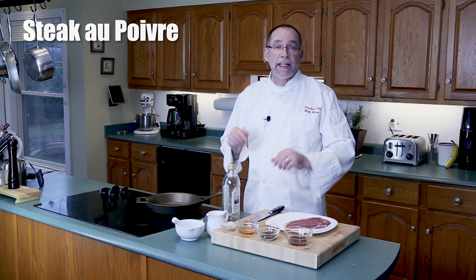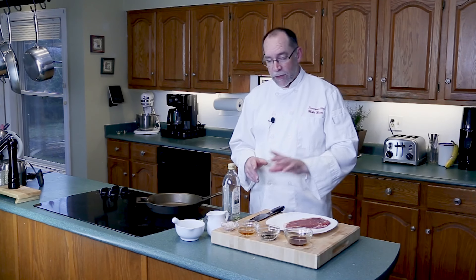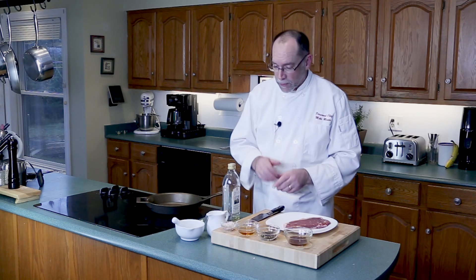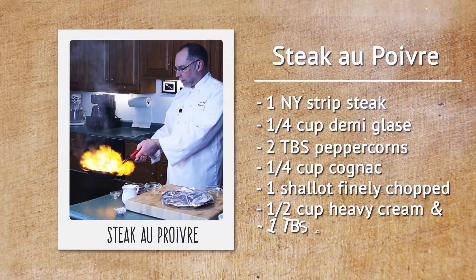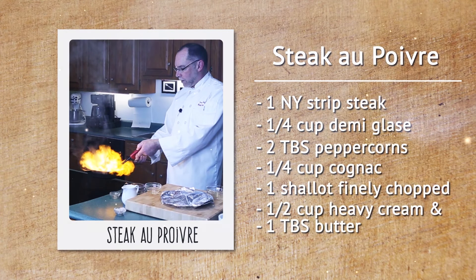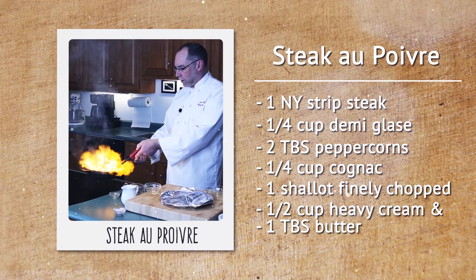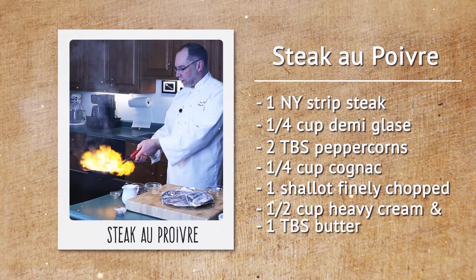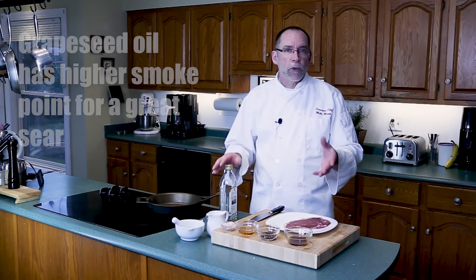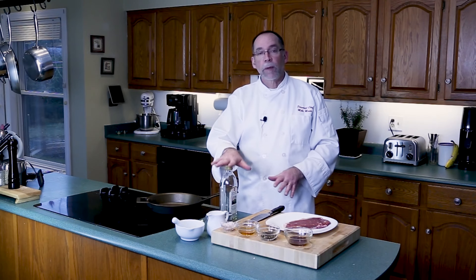Steak au poivre is a very decadent dish — it's a steak with pepper sauce. To make it, we're going to need some special ingredients: a very nice piece of steak, some demi-glace, some peppercorns, a little bit of cognac, shallots, butter, a little bit of heavy cream, and some grapeseed oil. Normally I would use olive oil, but I need high heat for this, and olive oil's smoke point is very low, so we're going to use grapeseed oil to get a nice crust on the steak.